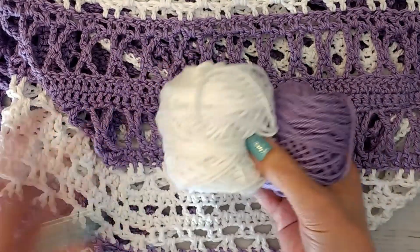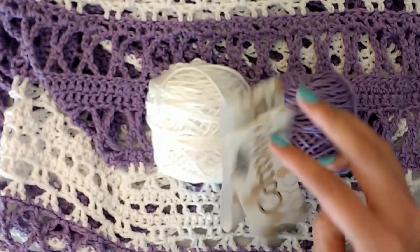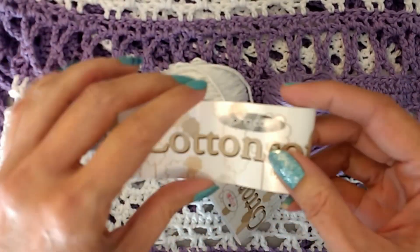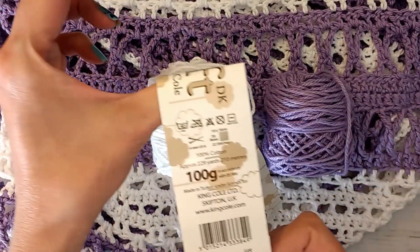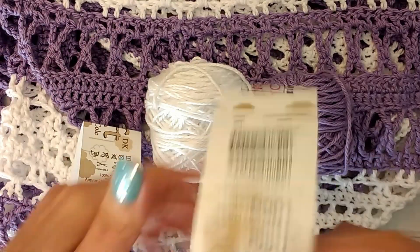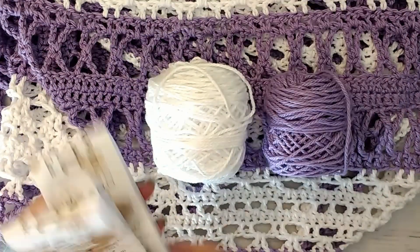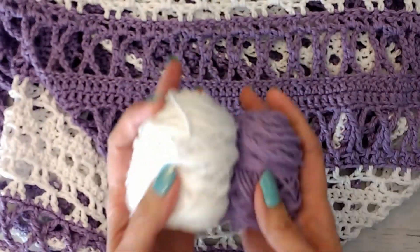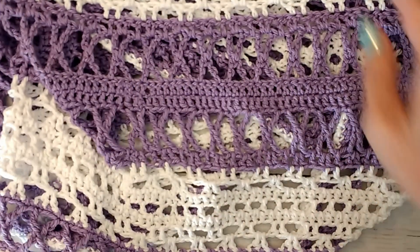So this was the King Cole Cotton Soft, DK, 100% cotton in white — can't believe I forgot that — and lavender. And so yeah, it was really nice to work with. It didn't split. It was easy on the hands and it's very drapey in the finished piece.